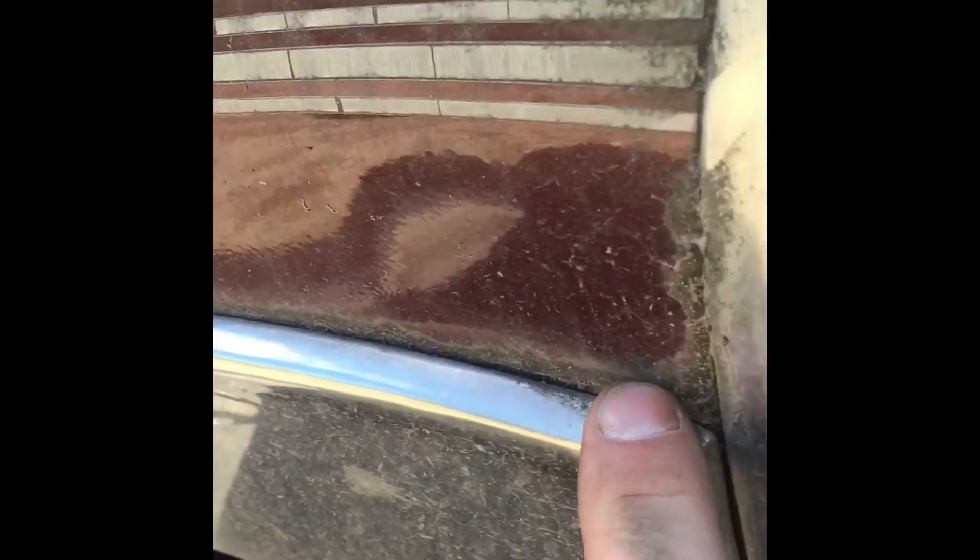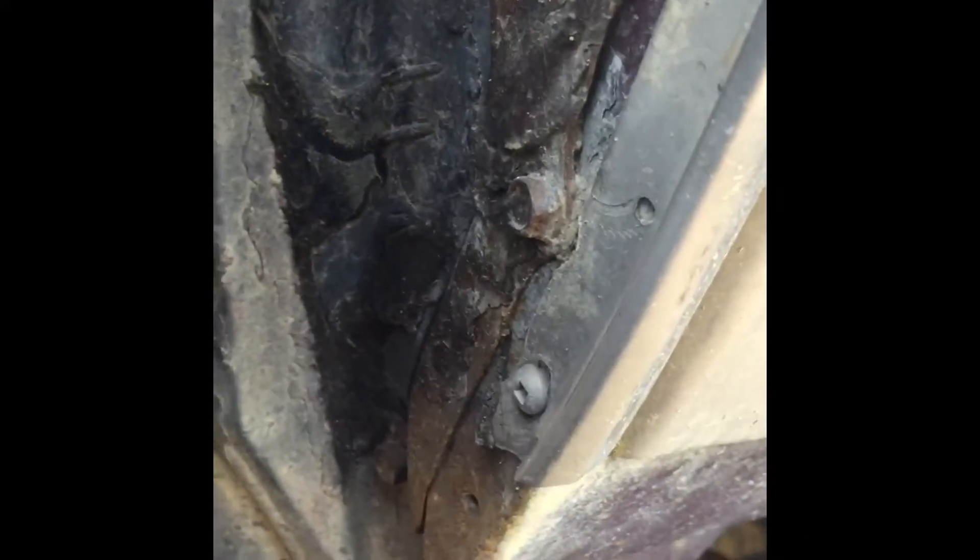The front fender looks pretty good. There's probably a little bit of rust behind there, like normal, but it actually looks really solid. Not too bad at the back either — a little bit of rust, but that's actually really good. The doors are rusted out on the bottom, like most G-Bodies. A little speck of rust there and a little bit of rust on the door handle.